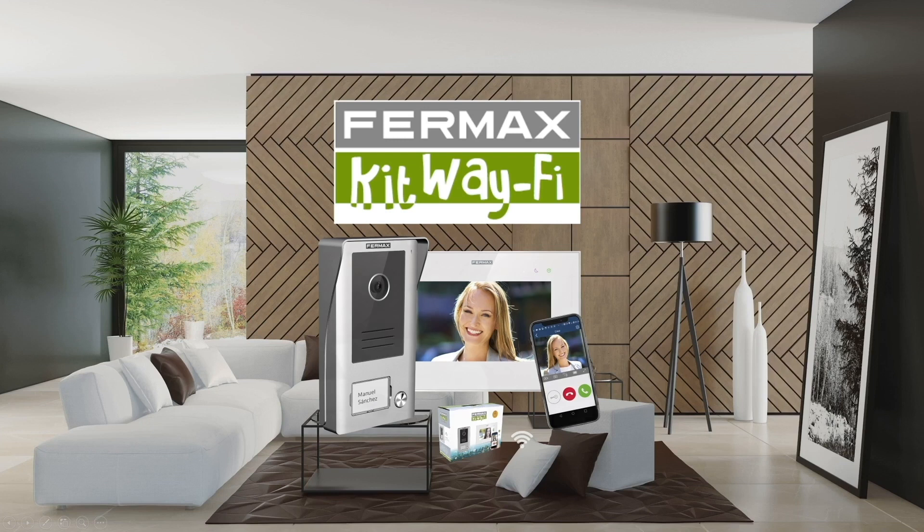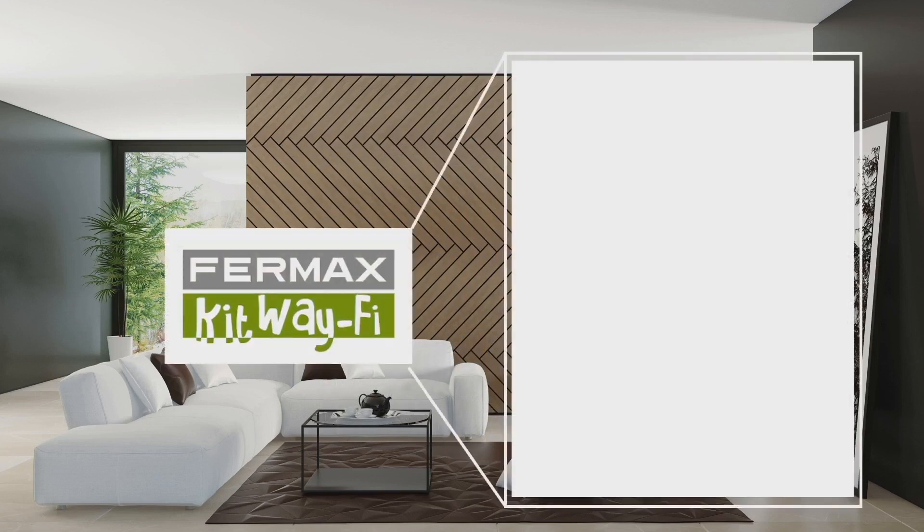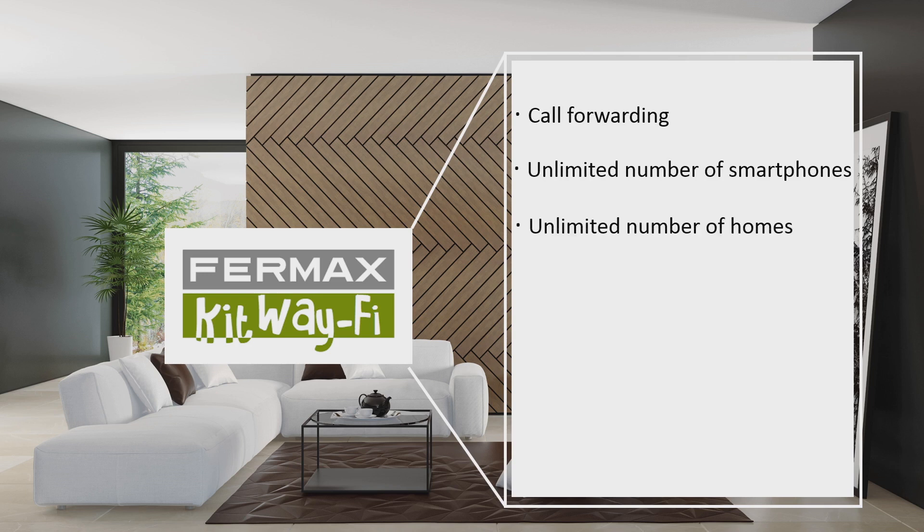Fairmax presents the Wi-Fi kit. With the Wi-Fi kit you can forward calls to your smartphone on both Android and iPhone, receive calls on an unlimited number of smartphones, and control all homes that have the Wi-Fi kit paired with your smartphone from the same application.